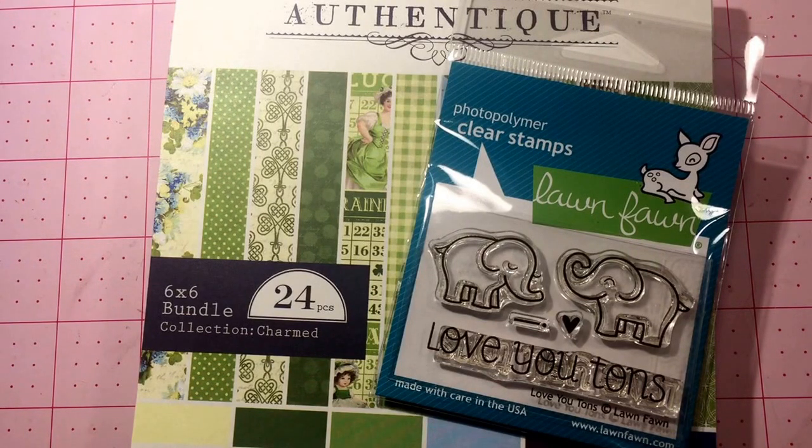She also did a flip-through video of the paper pads and I'll put a link in the description box to her video. She also got tons of accessories to go with the line — she has the fabric, the buttons, the candy boxes which have the die cuts to go with the collection, and she's got the fabric tape. Tons of accessories — you'll have to check that out in her store.